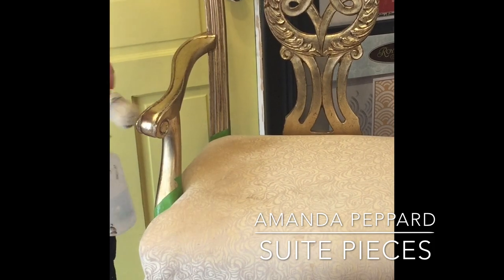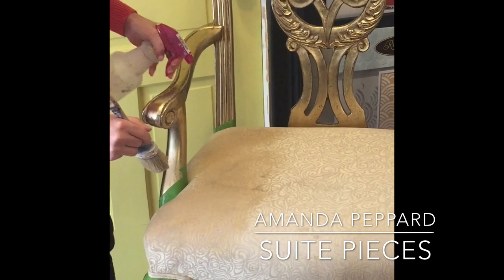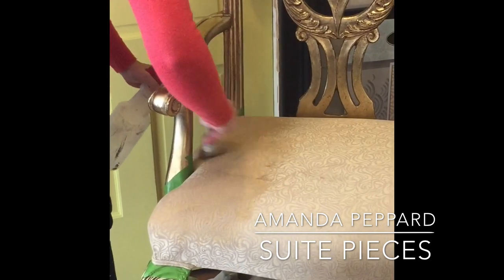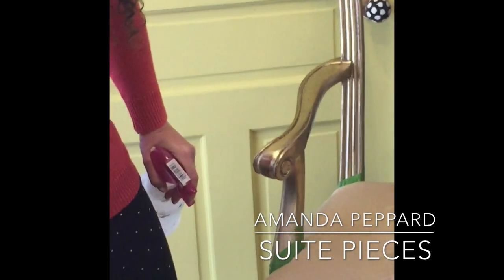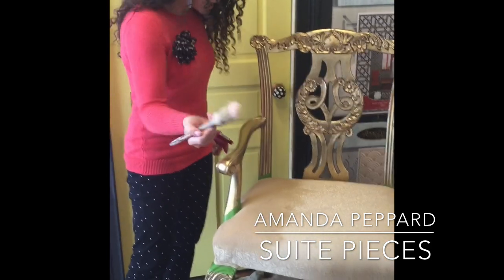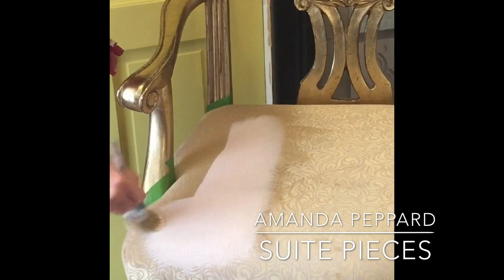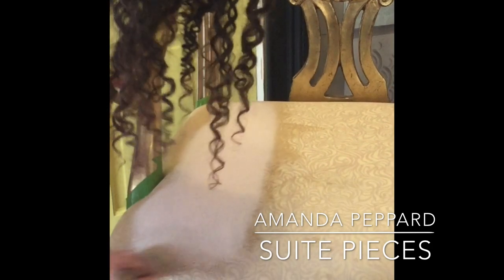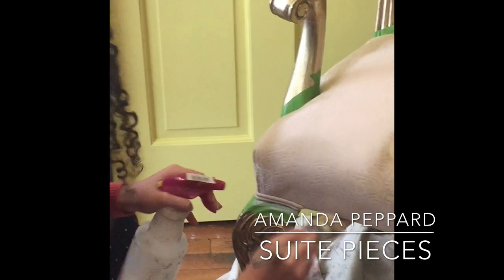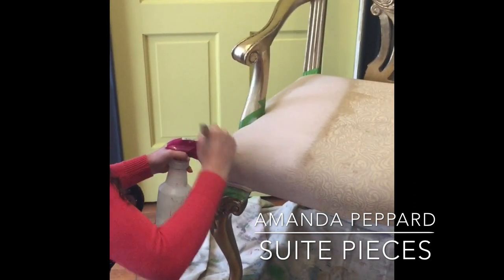I'm going to go ahead and dip my paintbrush into my paint — get a little bit of paint on there. I'm basically just kind of pushing my paint into the wet fabric that I just sprayed. Think of it more like you're dyeing the fabric and not necessarily like you're painting a coat of paint on the fabric. You want to do nice thin coats.